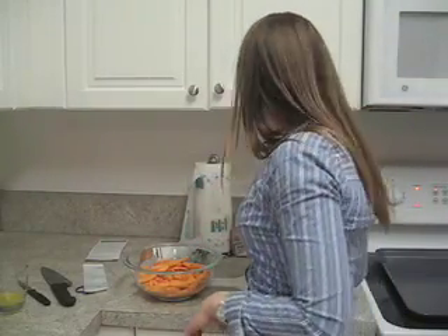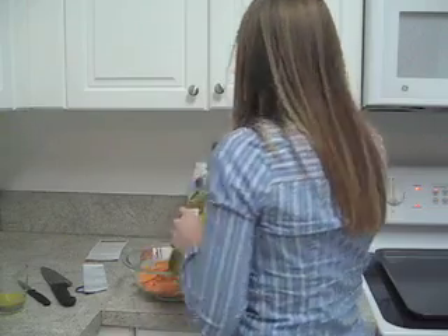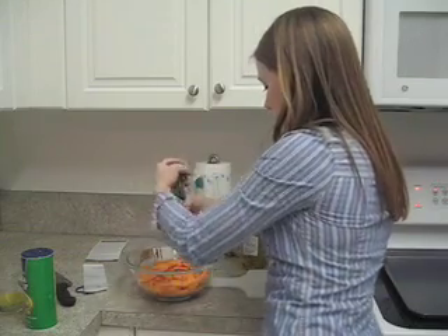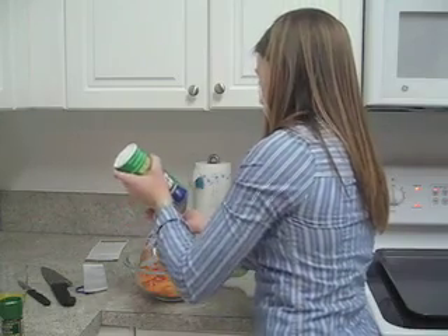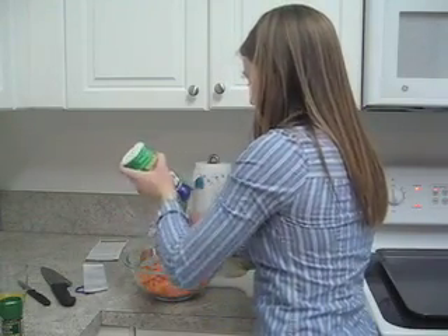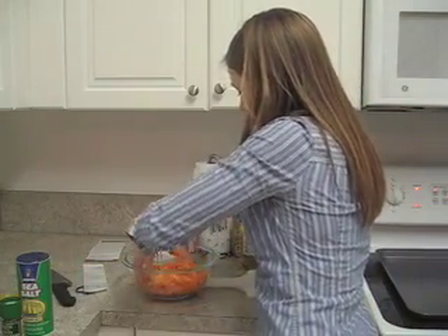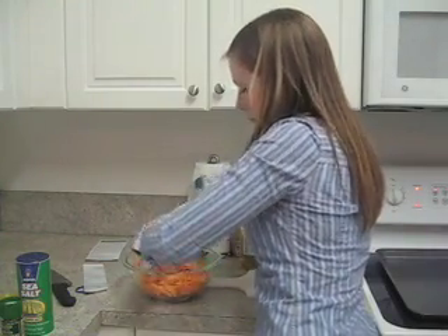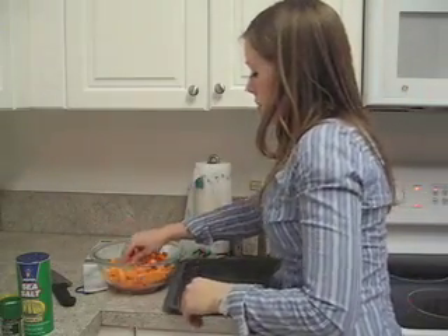Once we have the sweet potatoes all chopped up, we're going to add some olive oil and salt and pepper to season it. Mix it all up — just a dab, not too much. Just mix it up. Once we've got it all mixed, we're going to lay it out on our baking dish, which we're going to put in the oven.